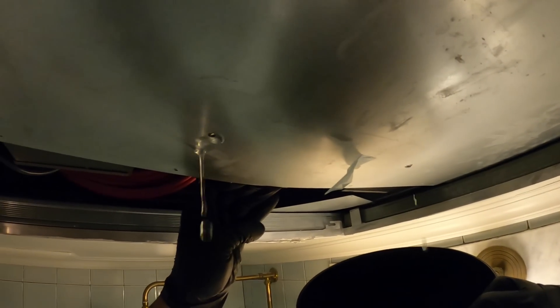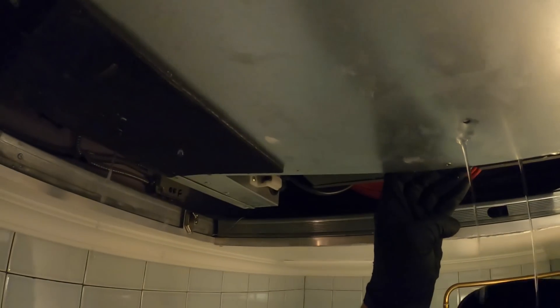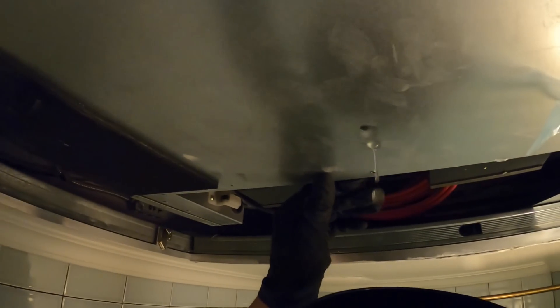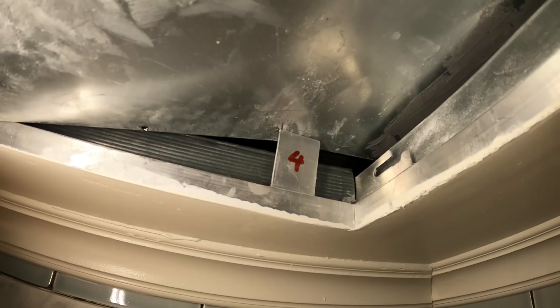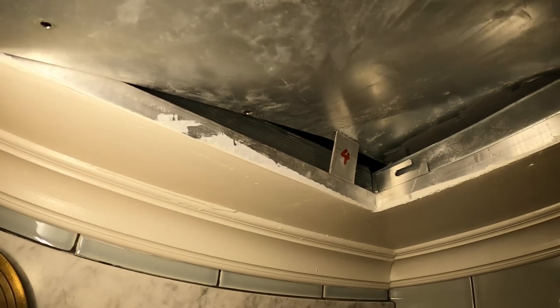Taking this cover off — there's water in here too. Pull this down a bit. It's leaking everywhere. Can't fully even lean this pan out.